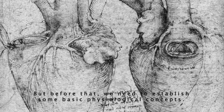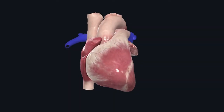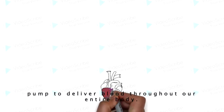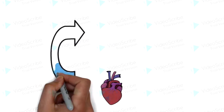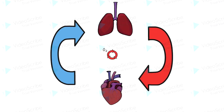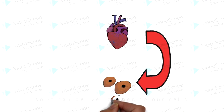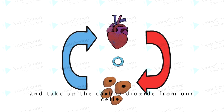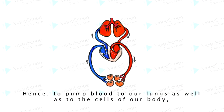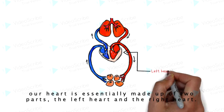But before that, we need to establish some basic physiological concepts. Most of us know that the heart acts as a pump to deliver blood throughout our entire body. The heart pumps blood to the lungs where it receives oxygen and eliminates carbon dioxide, and also to the cells of our body to deliver oxygen and take up carbon dioxide. Hence, to pump blood to our lungs as well as to the cells of our body, our heart is essentially made up of two parts: the left heart and the right heart.